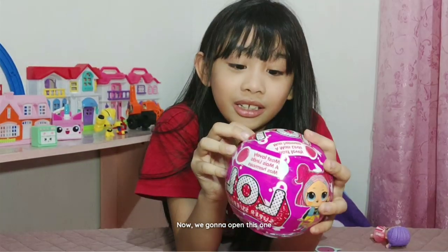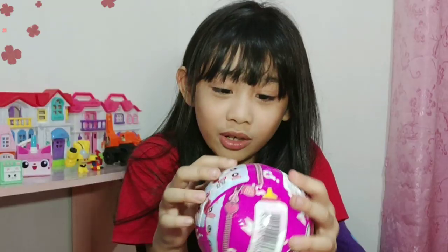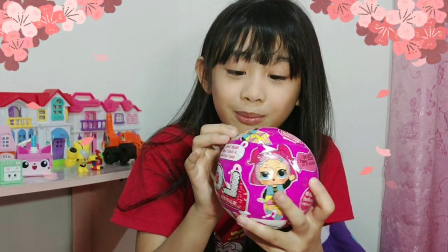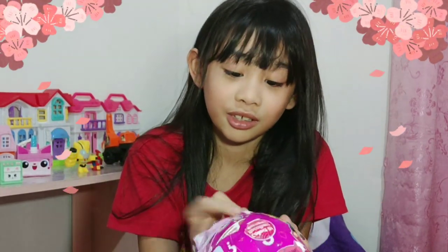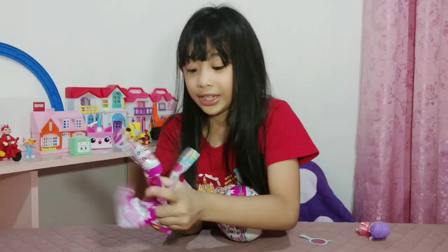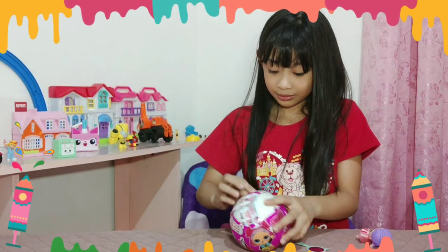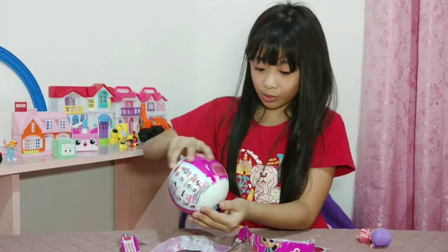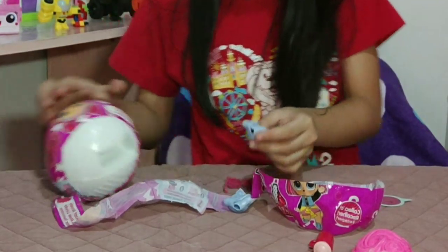Now we're going to open this one. It says 'unbox me more.' Let's just find a zipper. Let's keep fixing this table first. And this is the trash can. That's how we found it. Cool, huh?